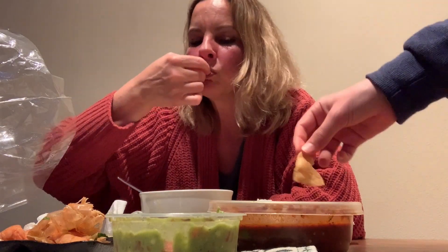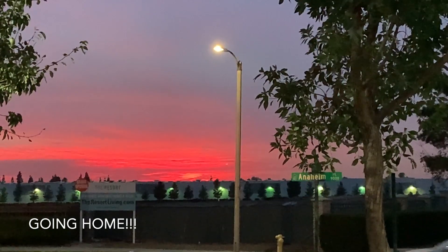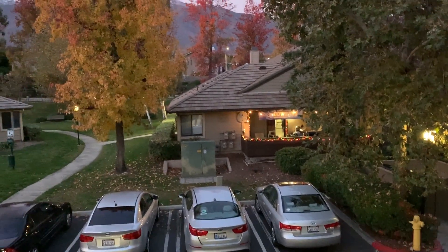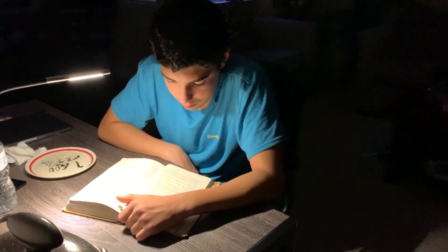I had a lot of fun decorating it with you. I will learn how to prepare that delicious soup and share it with you all in my next videos. Because we ate a lot, we are going to be having papaya juice for dinner. Right now Alan is studying because he has a test tomorrow.